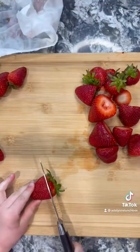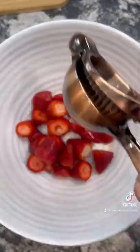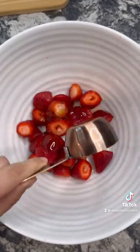All you need is two cups of strawberries. Make sure to cut the stem off. Squeeze one lemon. Add 1/4 cup of honey and blend all the ingredients together until smooth.